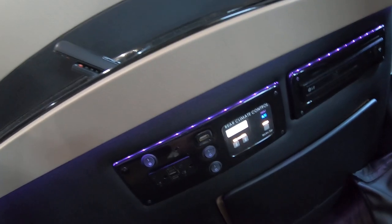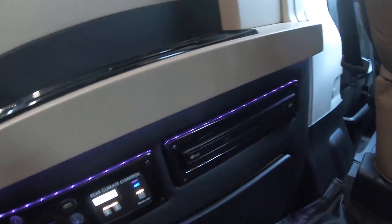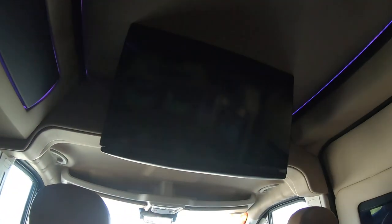It turns on the air conditioner, and here's a Blu-ray player that is already connected to this TV.